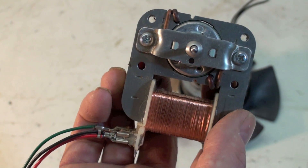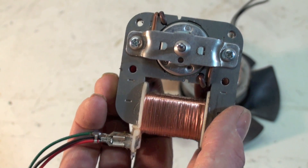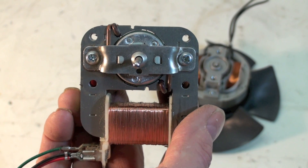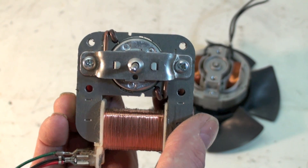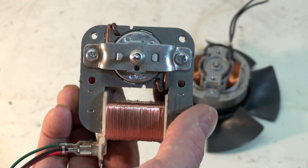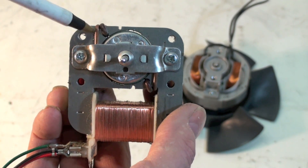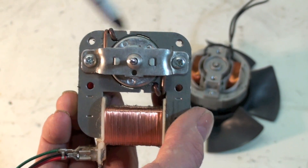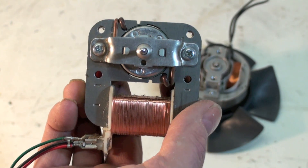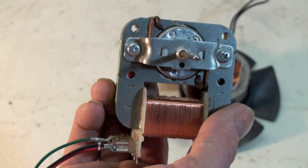It draws about the same amount of power running as it does locked rotor. If I lock this rotor up, it'll draw about the same amount of power. Now that's not true of PSC motors and the like, or even three phase — if you have a locked rotor, they draw considerably more power. These things draw the same amount of power pretty much whatever load is on them; put a heavy load on them and it doesn't do much other than slow them down. But once this thing gets started, it actually creates an inefficiency in the motor — after it starts, this interferes somewhat with the efficiency. They live with that because the motor is simple, cheap, and there's very little load on it.